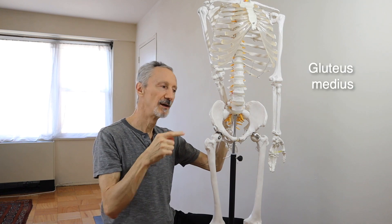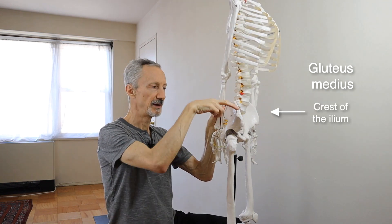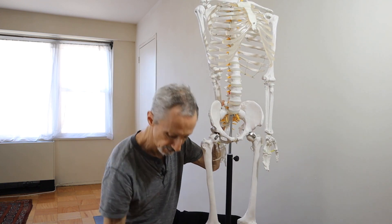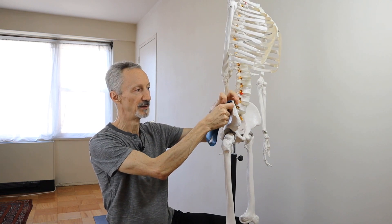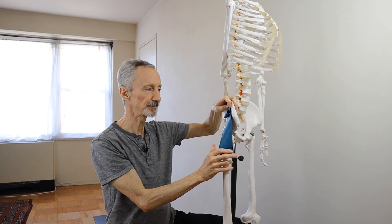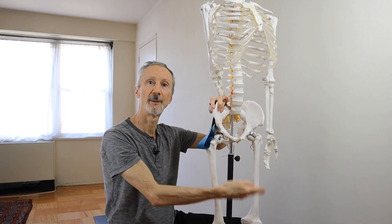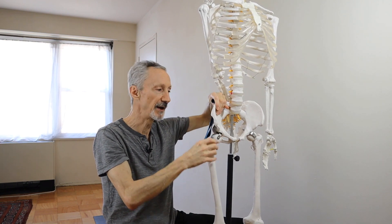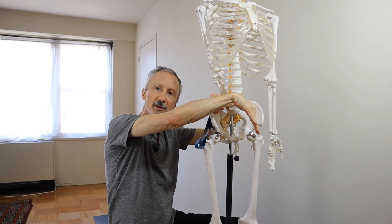The gluteus medius is located on the side of the hip. It runs from the upper rim of the pelvis — called the ilium — and attaches to the knob of bone on the outside of the thigh bone called the greater trochanter. It has a fairly wide attachment at the top, so it's fan-shaped, wide at the top, with its fibers converging to attach to the greater trochanter. If you were to lift the left foot off the floor, the left side of the pelvis would drop down, but if the gluteus medius on the right side contracts, it pulls the upper rim of the pelvis down toward the top of the thigh bone, keeping it from falling to the left.